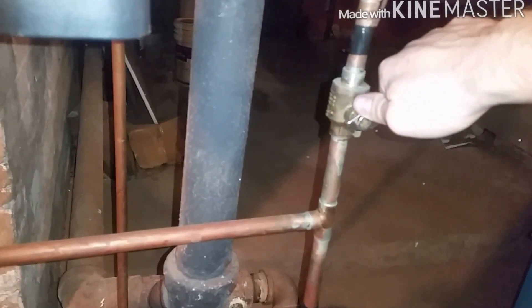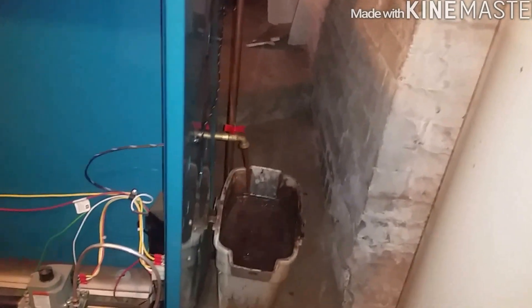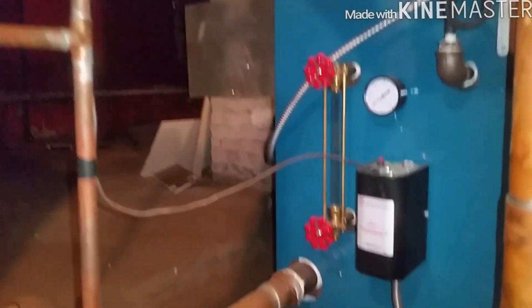I'm going to turn this off and flush it more. What I like to do is turn the power off to the boiler, drain as much of this dirty water out as I can, and manually open the water feed to introduce fresh water into it. That helps push the dirty water out and clean it a little bit. I drained it pretty good, so I'm mainly refilling now, and I'm doing it very slowly.